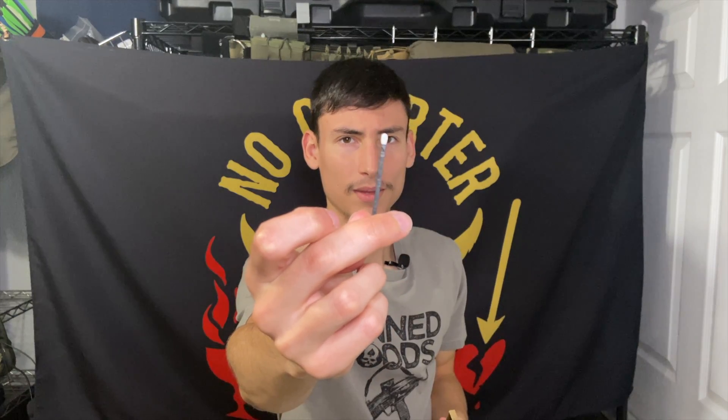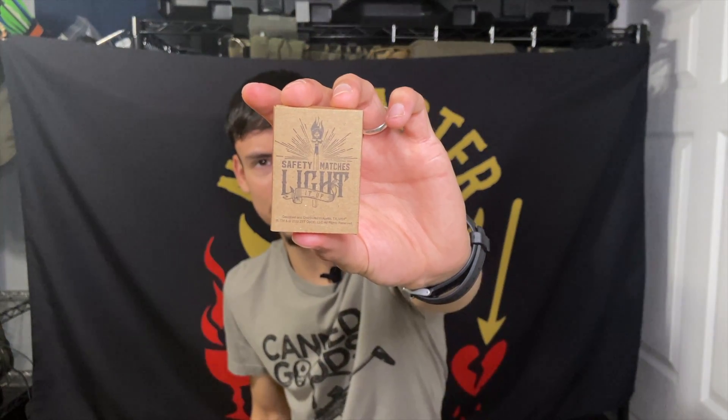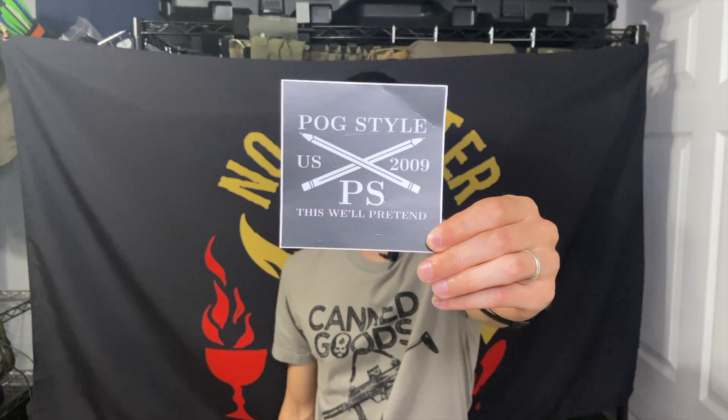The matches are black and white, which are pretty interesting and unique — a little matchbox with a strike surface on one of the sides. And then there's a sticker in pog style — 'US 2009.' I don't know if this is a jab at a different company but it's pretty funny nonetheless.